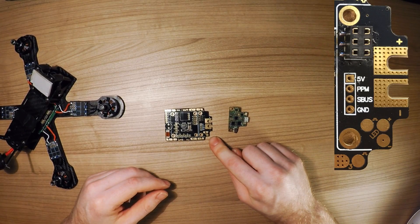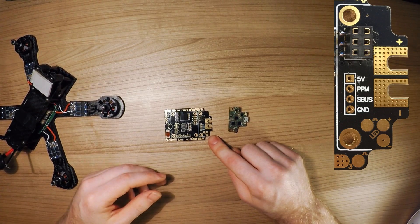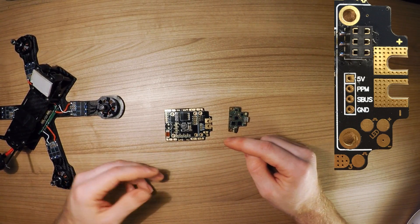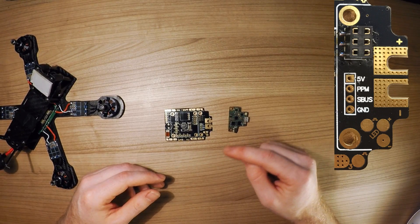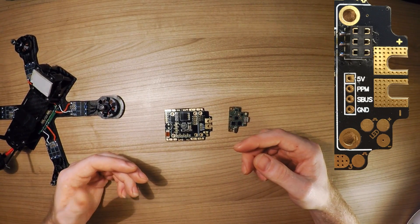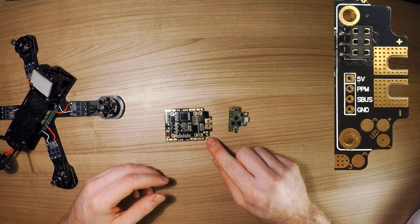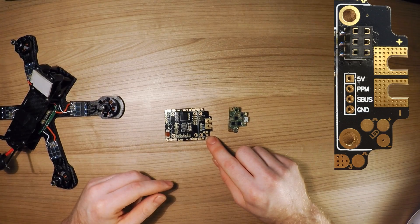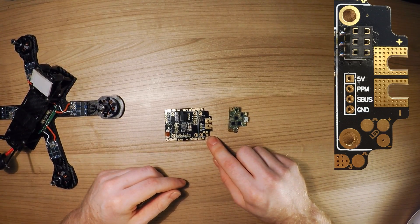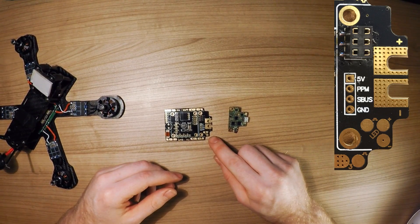On the back here there are LED connector pads. I find these very useful because most of the time when I add my LED strips, I put them on the back of course — people behind you need to see you when you're racing. So it's very convenient for these pads to be on the back side and outside of this board, making it easy to connect the LED strips. These are of course the addressable LED strips.